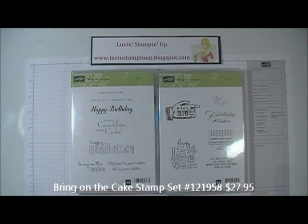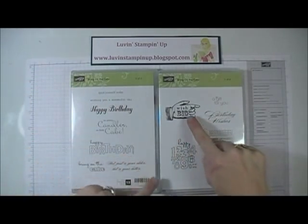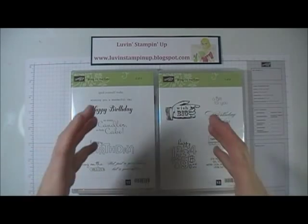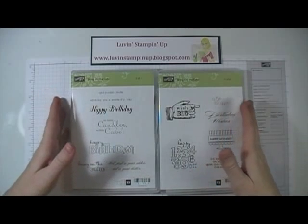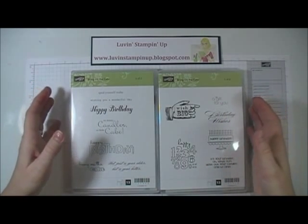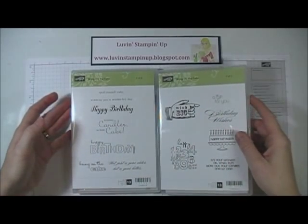What I've done is taken this stamp set and broken it up so that I could put two of these images in one DVD case, so you're not purchasing the whole set. If you want to purchase the whole set, it's $27.95 in clear mount.